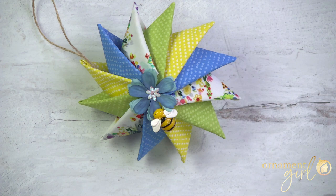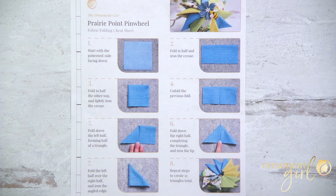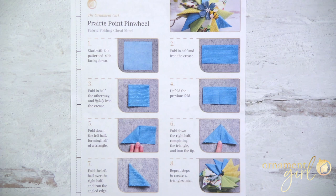Before we start, you need to grab yourself this cheat sheet that I've made for you. It's got two important things on it: first, it lays out all the steps for folding each of your fabric pieces in an easy-to-reference guide, and second, you'll find a ruler down the left side that makes it easy to mark your foam disc - no actual measuring required. This is free, and you'll find the link right below.